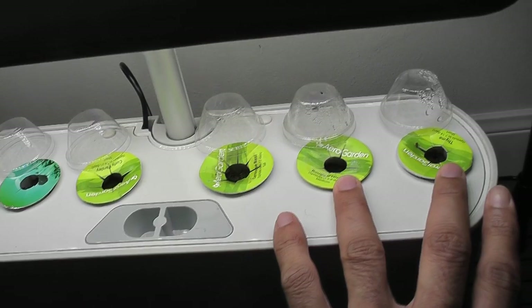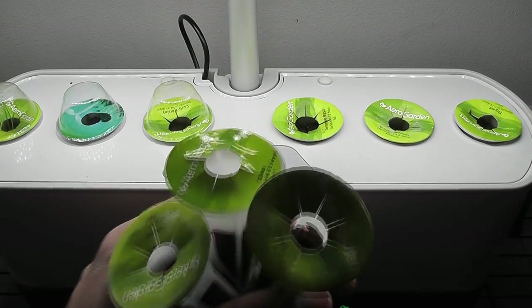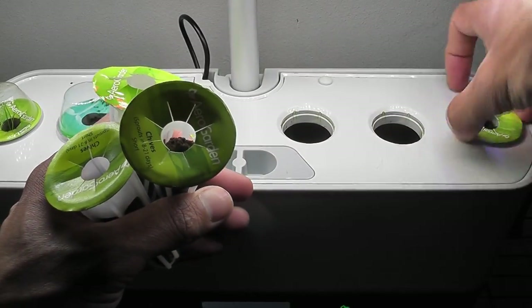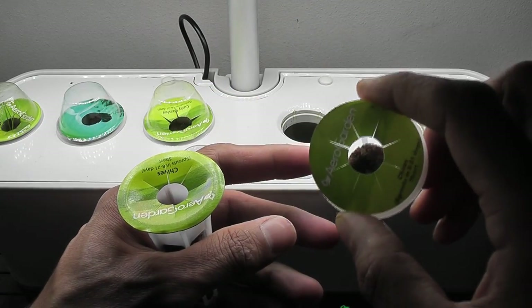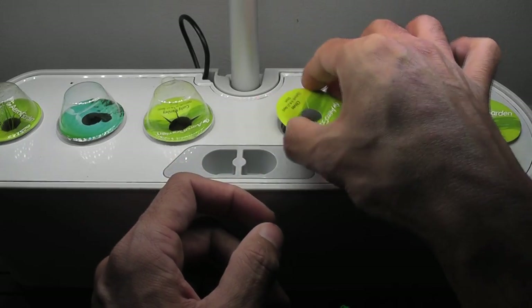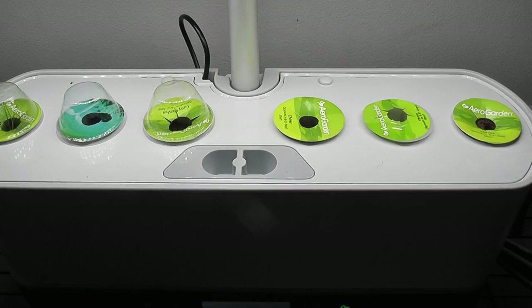I will replace some pods with AeroGarden pre-seeded pods. I have three pre-seeded pods from AeroGarden and I am using all three of them — AeroGarden added a bunch of seeds in each pod. I will keep the other two pods as is. Let's see if I get lucky with any of these new pods.